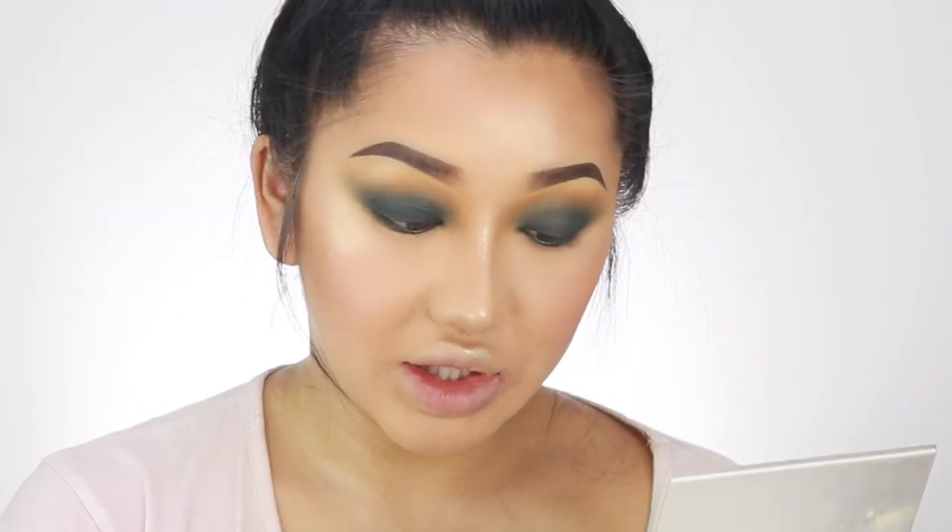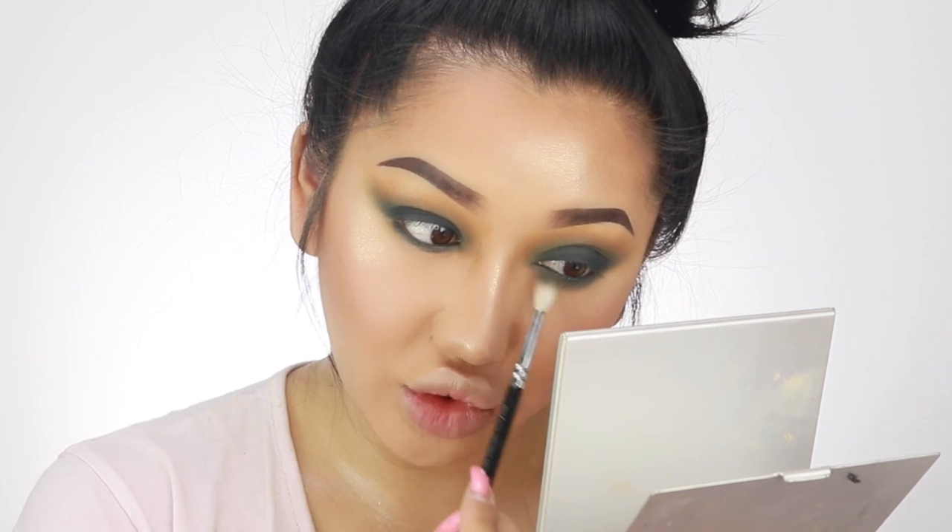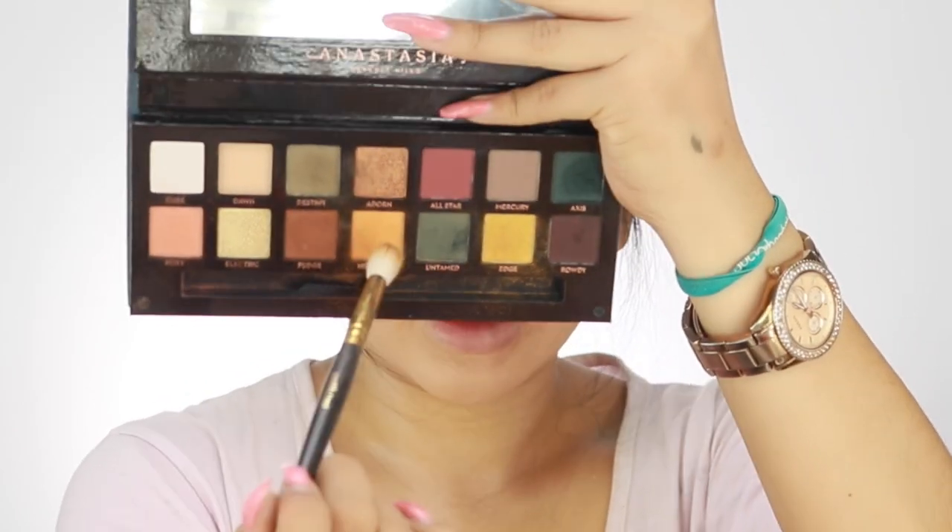I'm going to blend this eyeshadow out using a shade called Untamed with a Zoeva 224 brush. Guys, I have so many brushes but I feel like I need more — you know when you just feel like you need that one particular type of brush for this specific cut? You can see the difference between the blended eye and the not-blended eye — this one looks beady and this one's smoky. I'm going to take my brush used earlier for New Wave and very, very lightly run it underneath — just one light tap — so it has a slight tint of the yellowy-orangey shade to match on top. Very lightly, otherwise it will look like yellow eye bags.